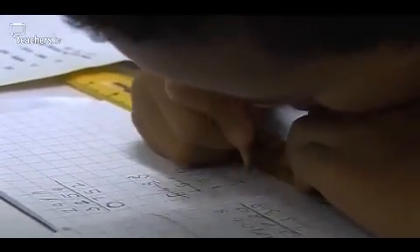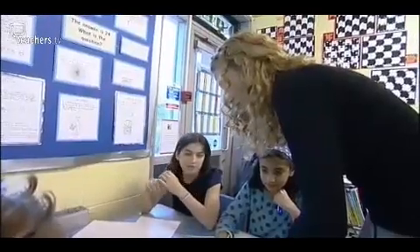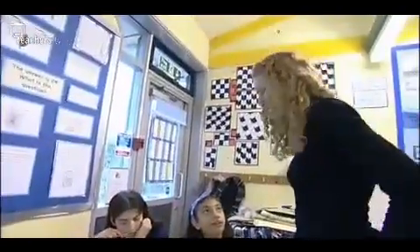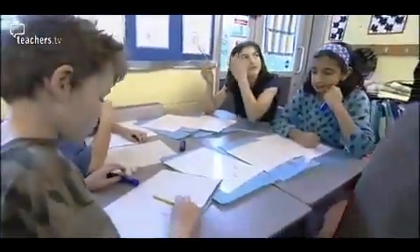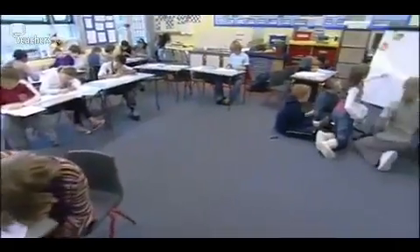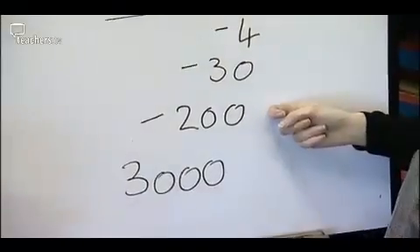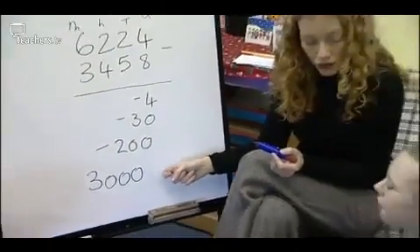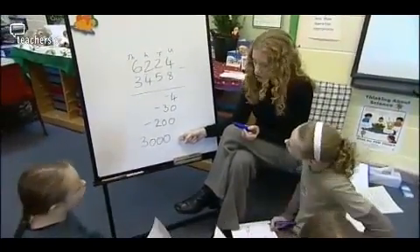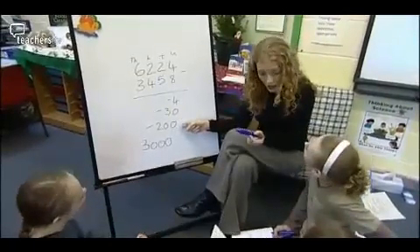It would be lovely if we could have more than one for that one, and there are two solutions for that. Louise checks how the higher ability group are getting on. The teaching assistant helps out with the lower ability. Class teacher Louise also spends some time with the group who need a bit more help with the topic. I'd like us to actually count back — so 3,000, you'd say 2,900, then 2,008.